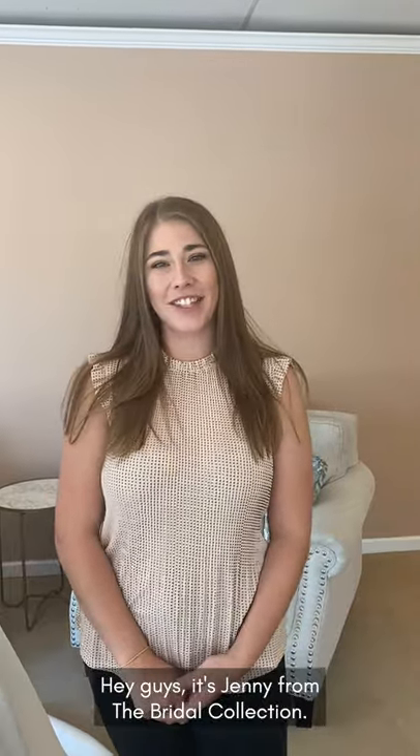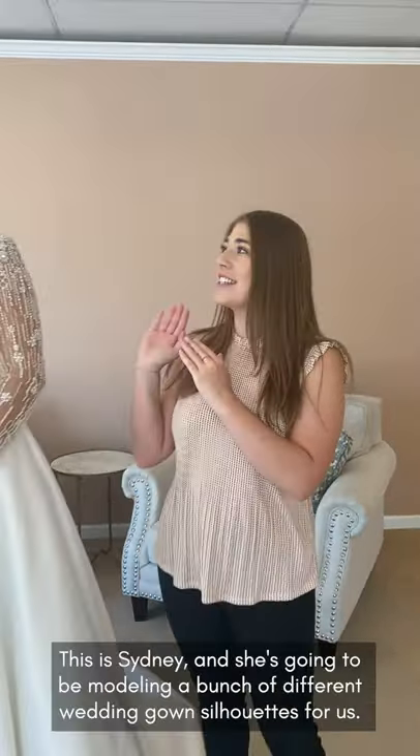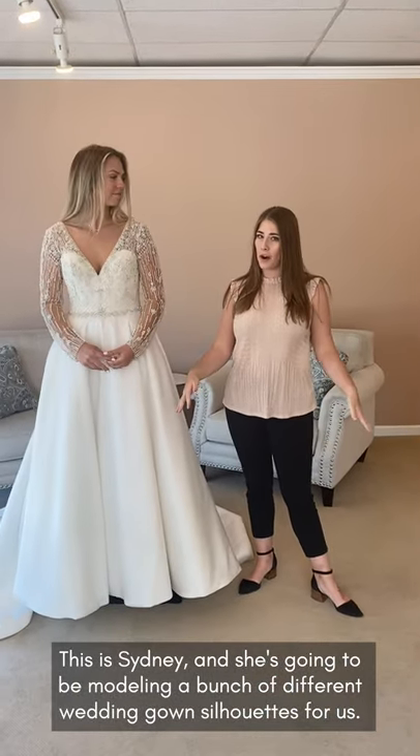Hey guys, it's Jennie from The Bridal Collection. Welcome back to your how-to series. I know it's been a long time since I've been here, but I'm so excited and I have a lovely guest with me today. This is Sydney. She's going to be modeling a bunch of different wedding gown silhouettes for us.